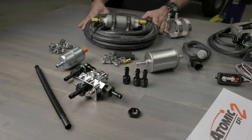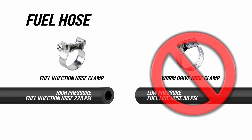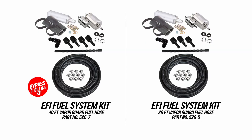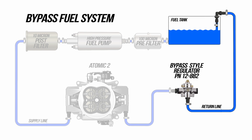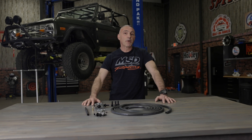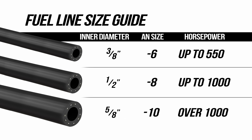Our master kits take the guesswork out of choosing a fuel system — every component you need to build your fuel system is in the box, including the high pressure fuel hose required for our Atomic 2. Do not attempt to use low pressure carb fuel hose for your install. Holley ZFI fuel system kit part number 526-7 includes 40 feet of Earl's vapor guard fuel line, more than enough for a supply and return line. There's also a 20 foot kit if you already have a return line. Our Atomic 2 requires an external fuel pressure regulator, so we'll be installing a bypass style fuel system which requires a return line back to the tank. It's important to match the fuel line size to the flow rate of your fuel pump so as not to restrict flow.